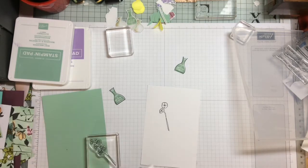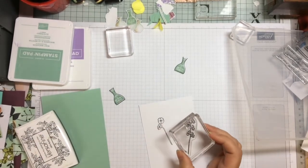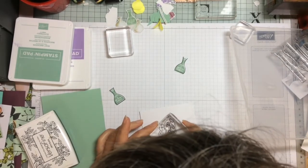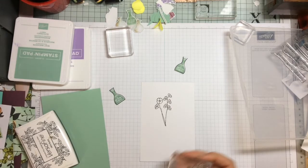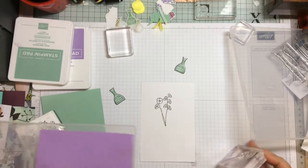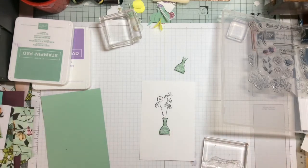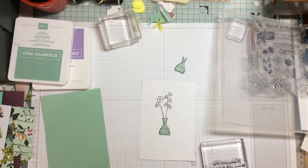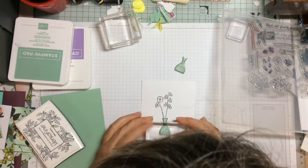These are beautiful detailed little stamps which fit perfectly with the vase. This also is a two-step stamp, however you can colour it in a variety of other ways. For this one I've chosen to use our watercolour pencils. I just pop the sentiment down at the bottom.